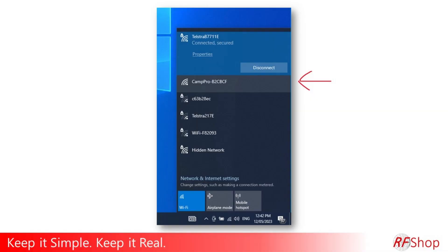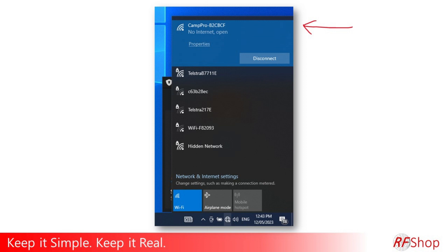The Cam Pro network name shows as 'Cam Pro' followed by unique hash characters specific to your model. You connect to that device. There is no password at this point, so it connects without any password settings.